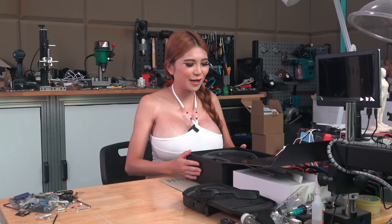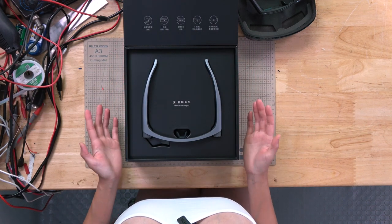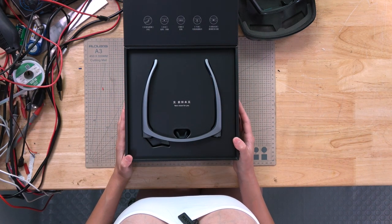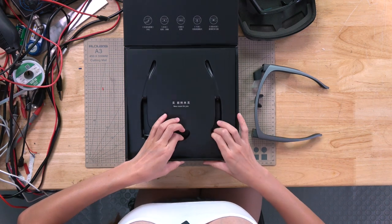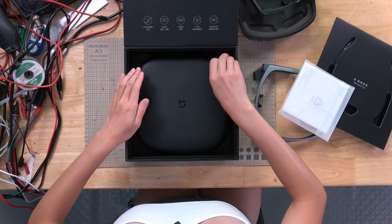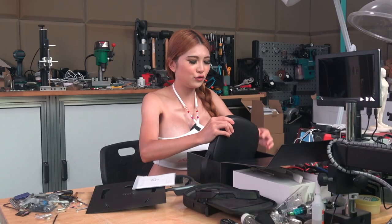So it's very typical packaging from Xiaomi — very nice, almost as good as Apple. Let's start to take out the stuff from the box and see what we've got. On the top, this is the glasses; underneath, instructions, and the portable case for you to carry around.